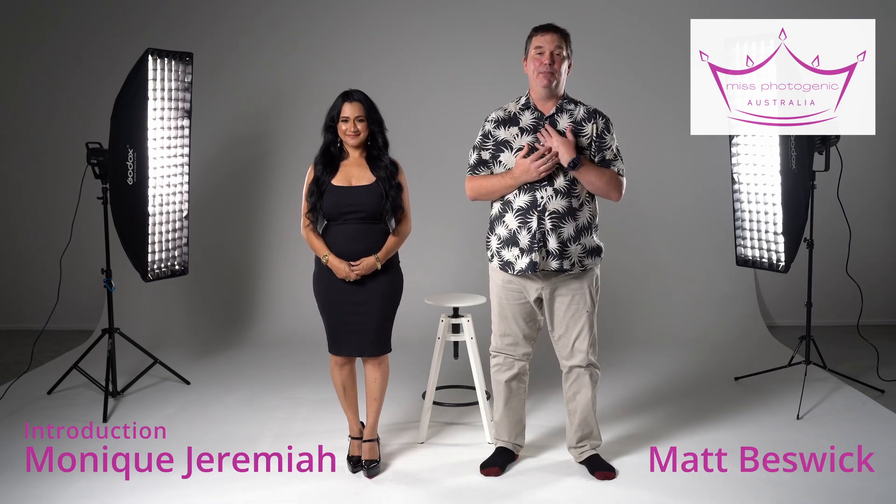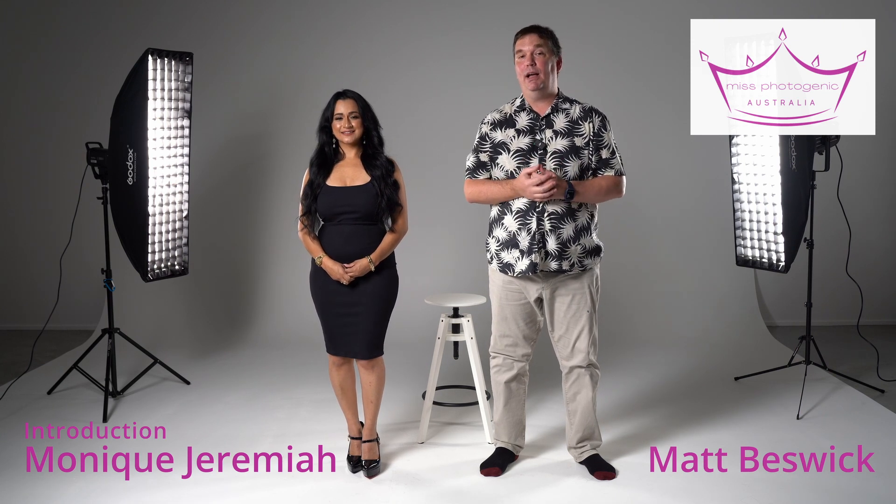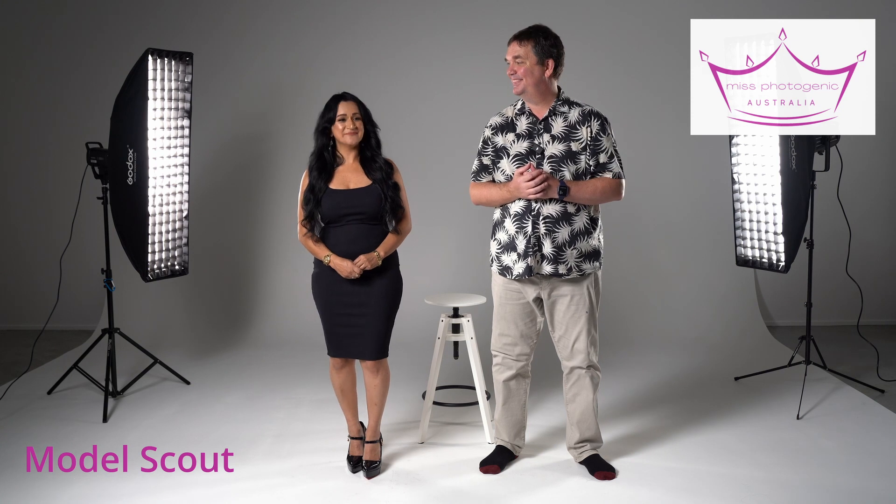G'day everybody. I'm Matt from Matt Beswick Photography and this is Monique from Diversity Models. We are going to be heavily involved with Miss Photogenic Australia — I'm going to be the official photographer, as I was last year, and we're going to be spending a lot of time together in the coming months for the event. Monique has a special role in Miss Photogenic. With the competition, I'm going to be headhunting for models but I'm also going to be one of the judges, and I can't wait to see the amazing talent that enters.